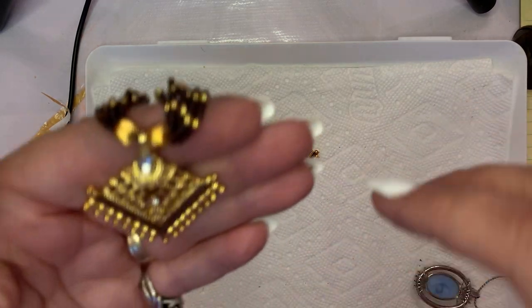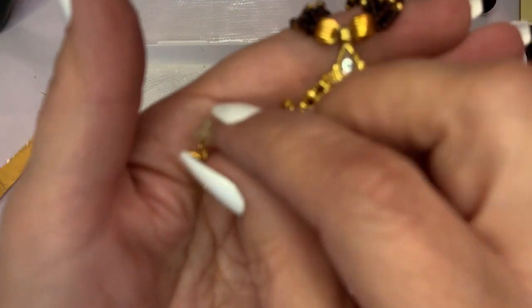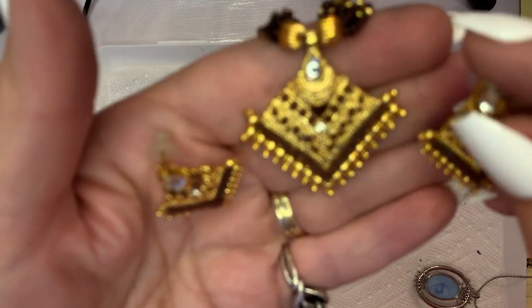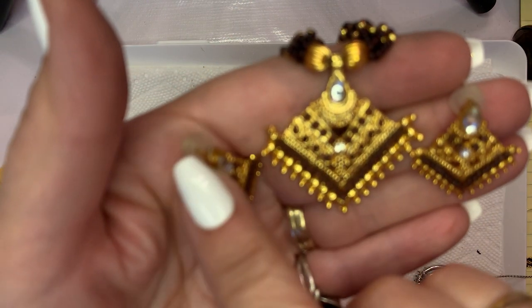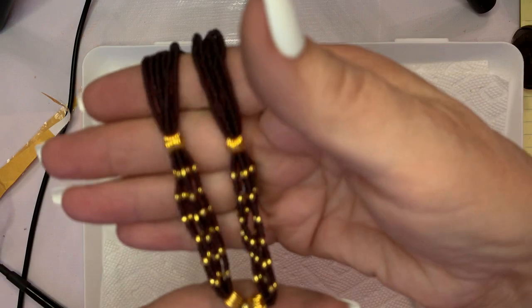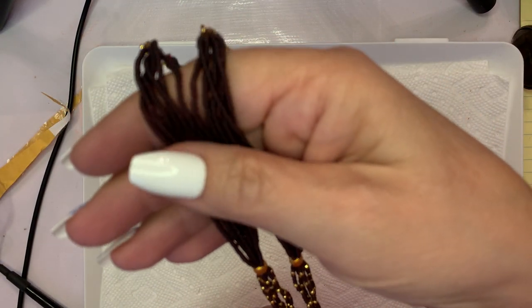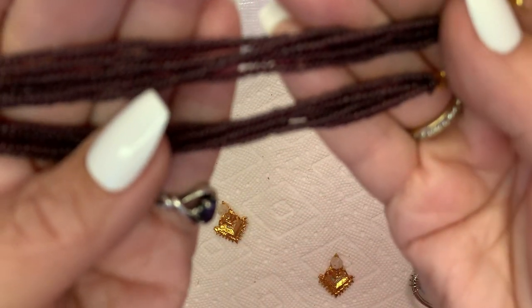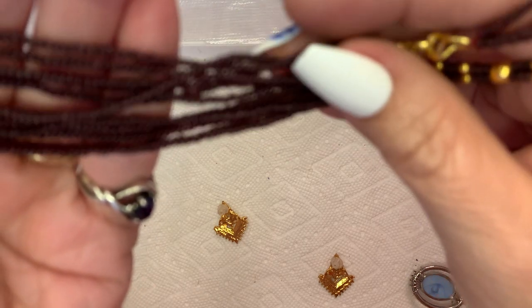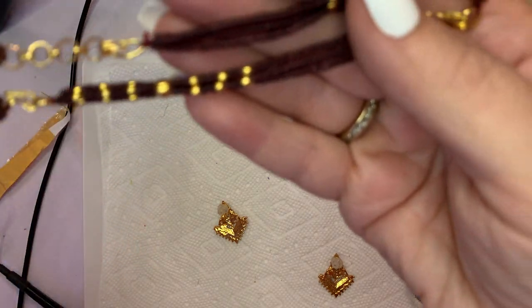We'll look at the pendant. This set's going to be $10 for the earrings and the necklace. This is the first piece I've gotten that is all intact and feels very well made. These seed beads feel like butter — they're very, very even. Nicely created by the artisans.